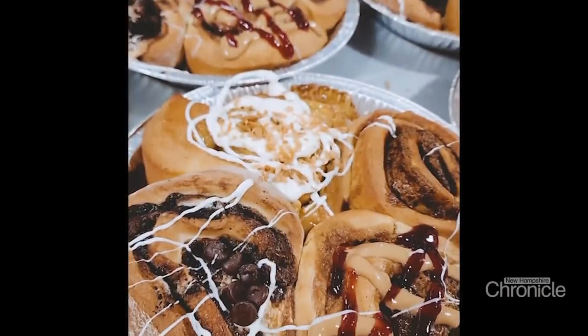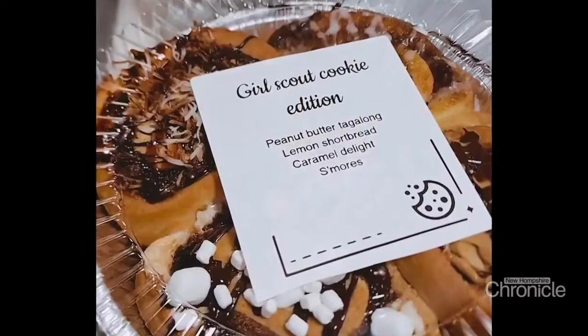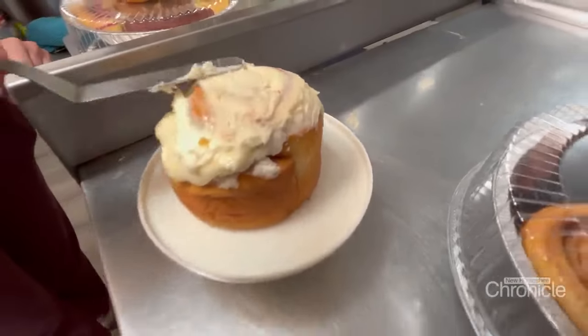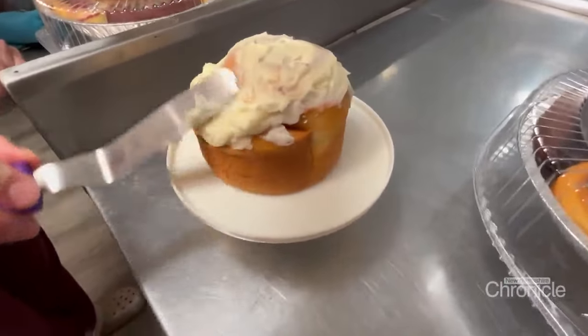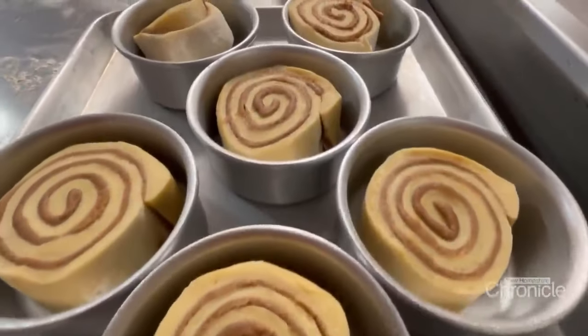From blueberry cobbler buns to red velvet, even Girl Scout cookie themed buns — no one's mad when they have a baked good in their hands. The bakery only exists to bring people joy. It's only here to make you happy. Nothing we do is too serious. We open the door and it's just to make people happy, which is super fun.